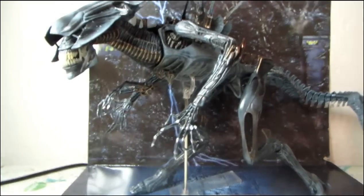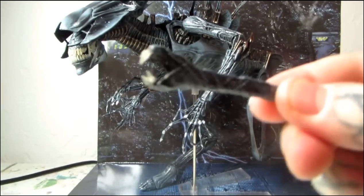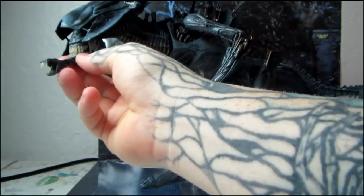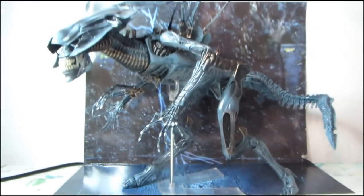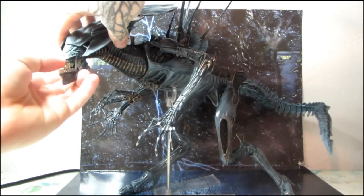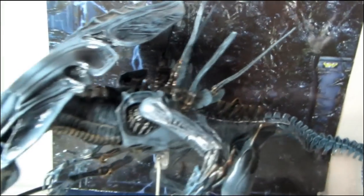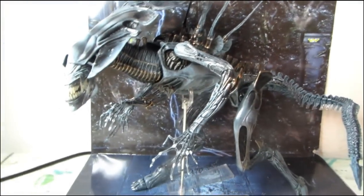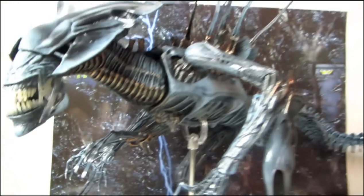Here you get the other mouth, which if you want to display her with it firing out, it's great for reenacting scenes. I hope they release a power loader with Ripley or something — that would be awesome to recreate that scene. I think that goes down in movie history as probably one of the most epic fights ever.